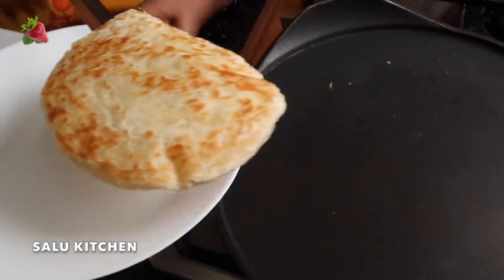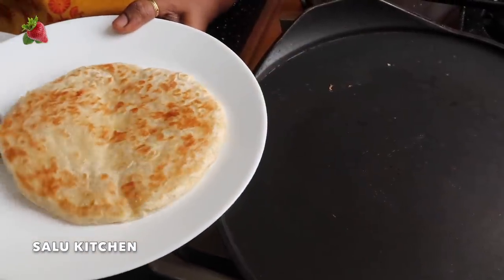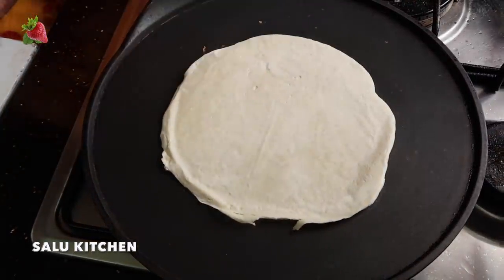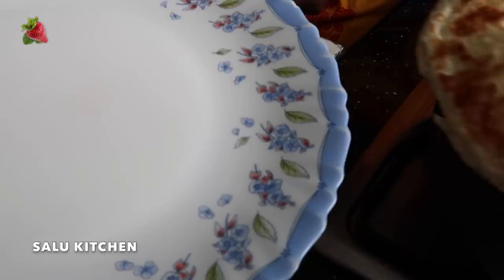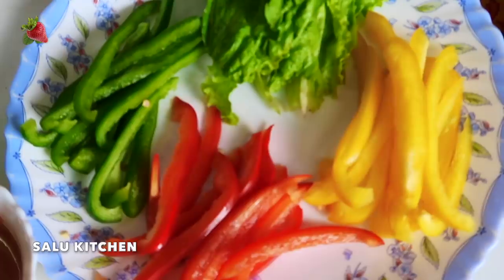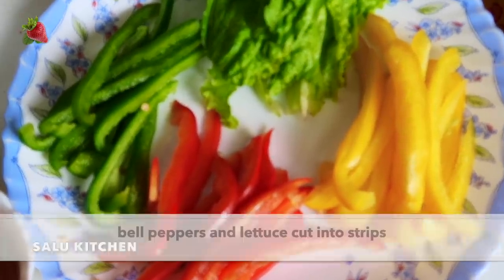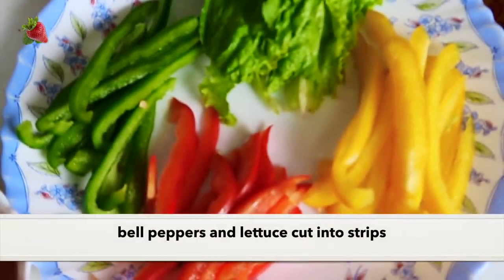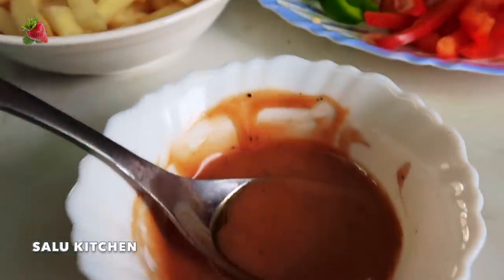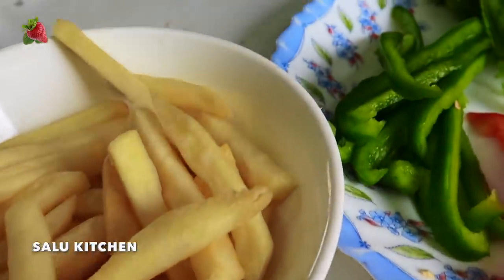This is the egg — it's ready. I'll add the flaky paratha. If we put the bowl on the other side, we can use it. I'll add 3 pieces of filling. I'll add some lettuce and potatoes. I'll add some paratha to the plate.